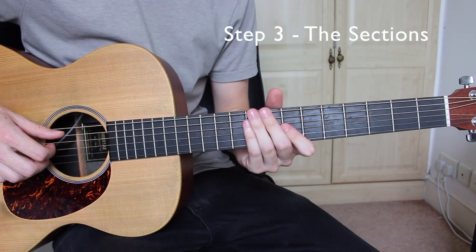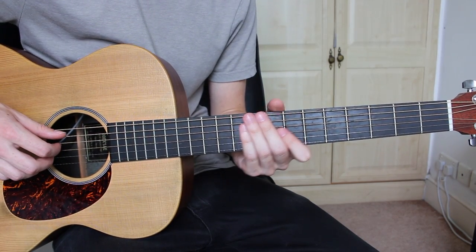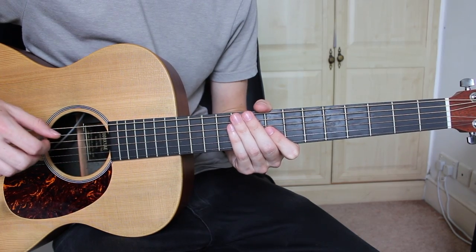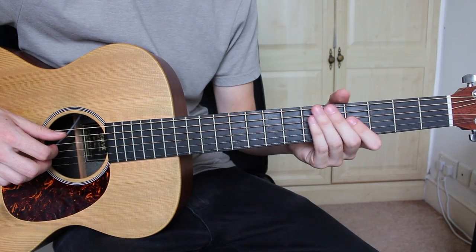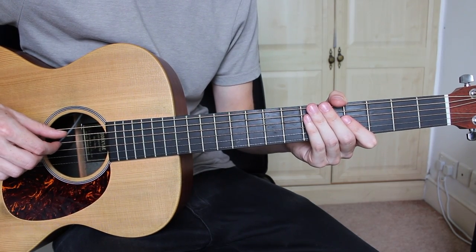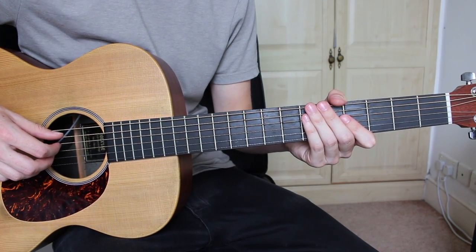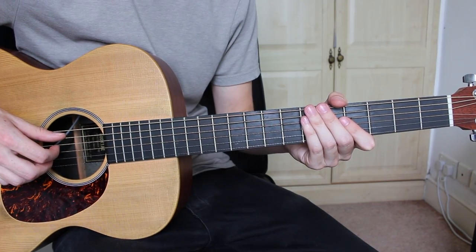So for the intro and verse we're going to be using fingerpicking to arpeggiate the chords, and we're going to be using your thumb, first, second, and third finger. Now first we need to assign each finger to a string: your thumb on the A string, your first finger on the D string, your second finger on the G string, and your third finger on the B string. They can stay in this position throughout the whole song.